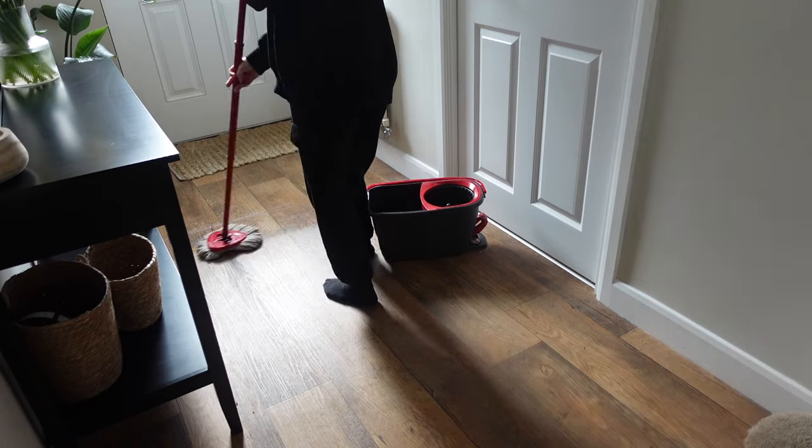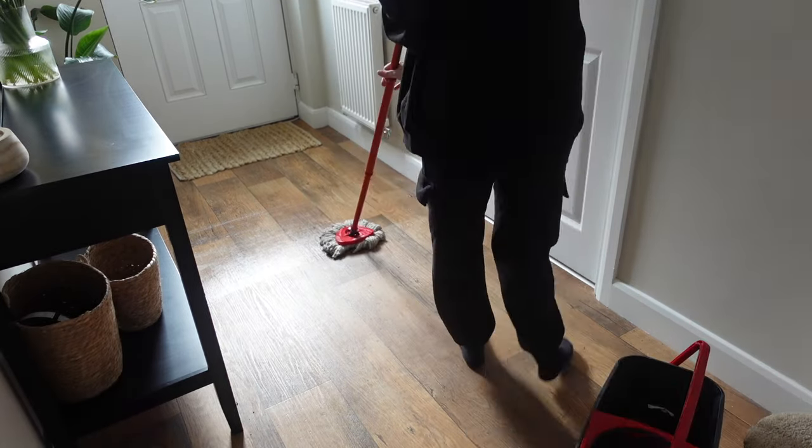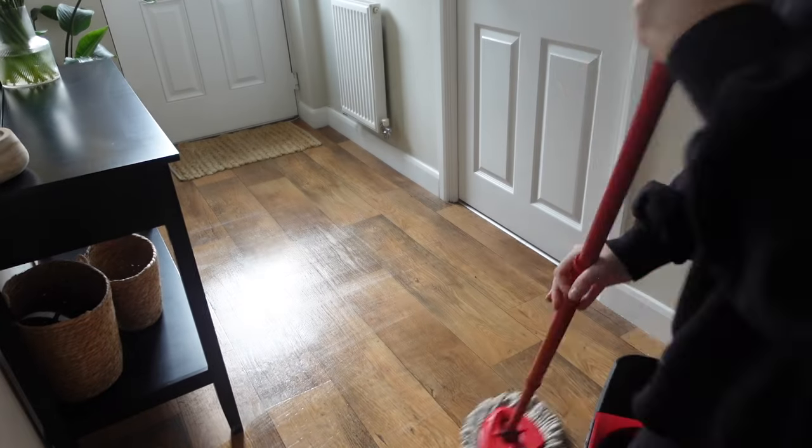I'm finishing up with my floors. Do remember that if you have any pets, keep your doors shut until the floors are dry before letting them back into the room.